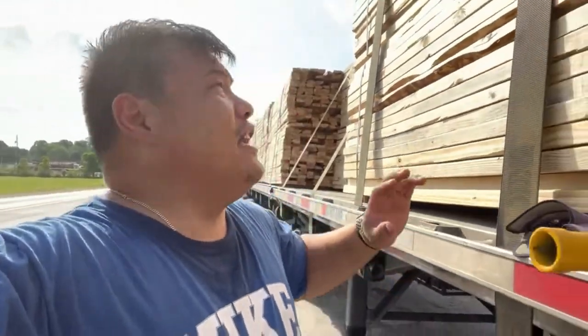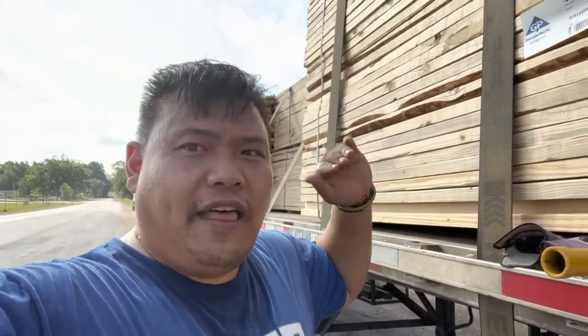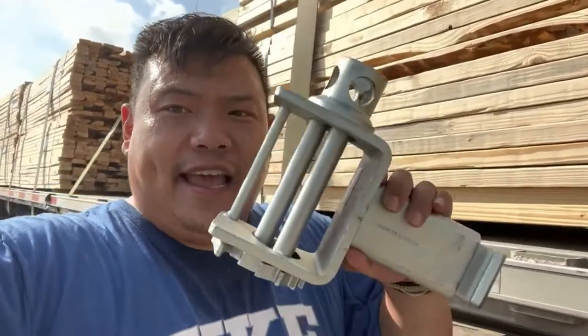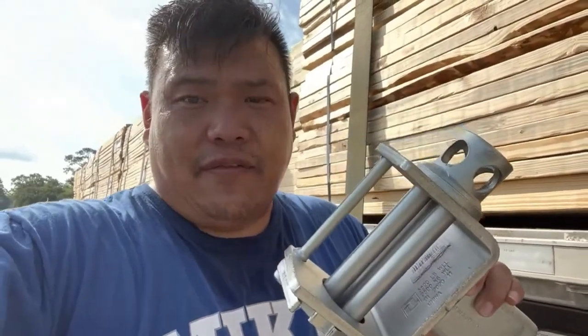Okay so let me give you guys an example. This load here is two bundles high, so when there's three bundles high I have to belly strap it, but there's only two bundles high so I don't have to worry about belly strapping. The reason why I bought this tool here is it's a really good tool that can strap down your load correctly and it can save your life.